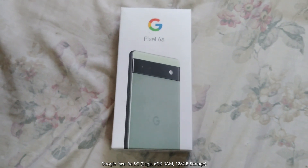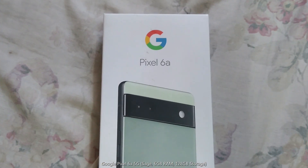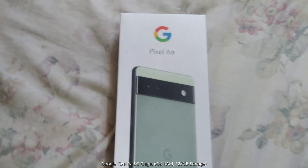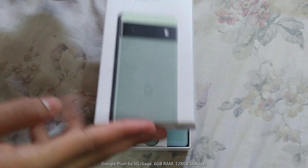Today we will be unboxing the Pixel 6e. It's a gift from my Mario from USA. Let's start unboxing it. It's a 128GB phone.